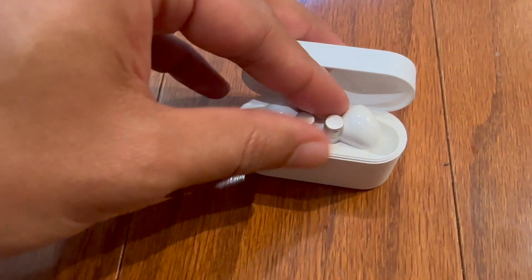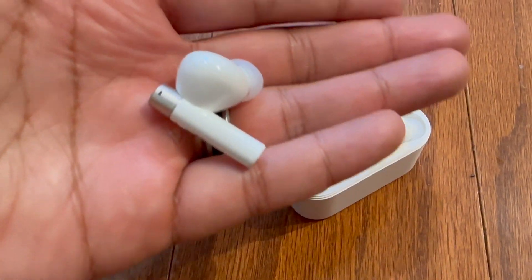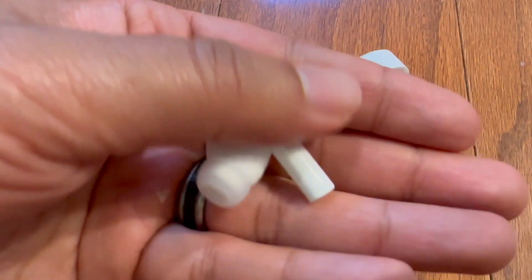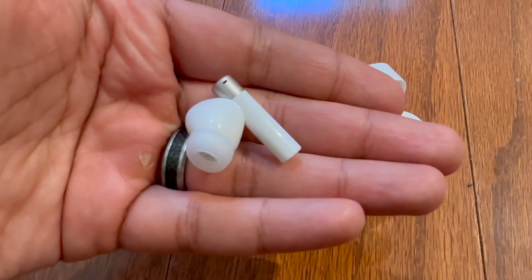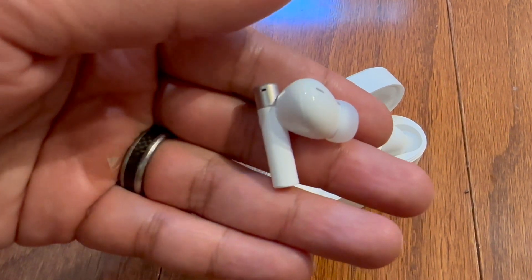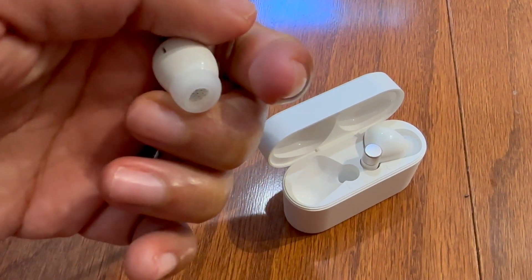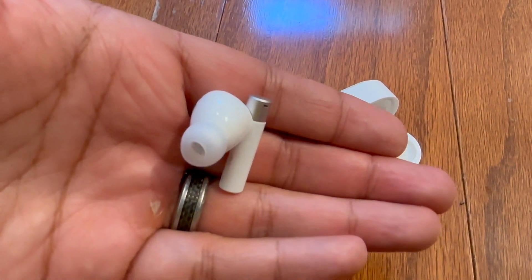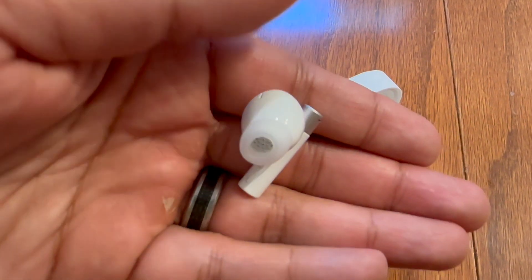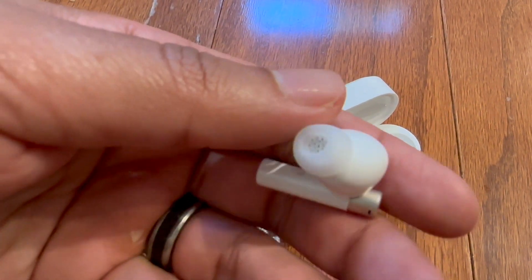A little information about these: they have built-in noise canceling and spatial audio, which helps create that enhanced realism in your music or whatever you're listening to. These also have a DLC dynamic driver. What that means is that the modular structure of the driver itself is more akin to a diamond, and it delivers a well-balanced sound with intricate details.